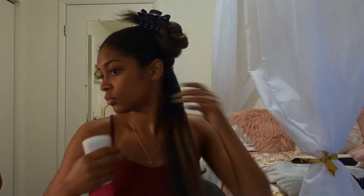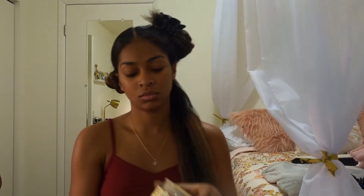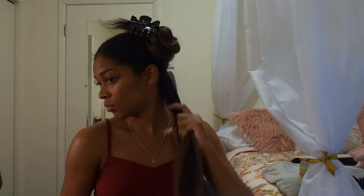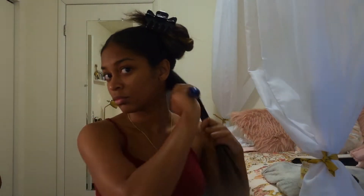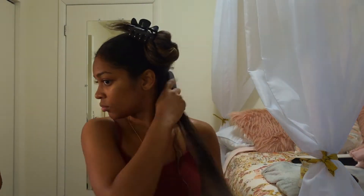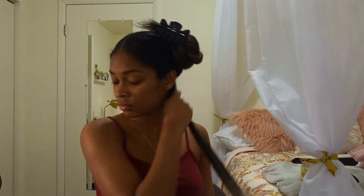Once I finish applying my oil, I separate my hair into smaller sections, then wet the sections so that I can add my Jamaican black castor oil deep conditioning mask by Shea Moisture. I'm wetting my hair several times, detangling, and then adding the mask as needed.